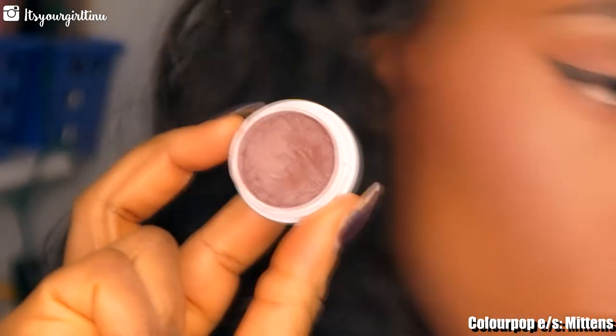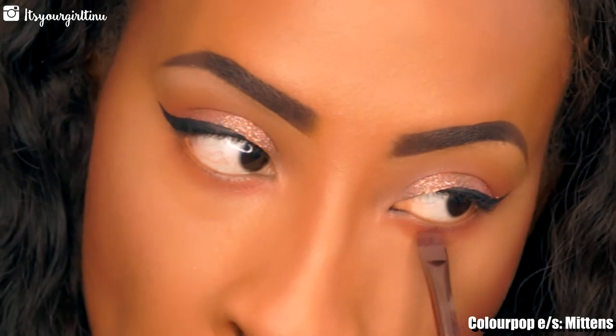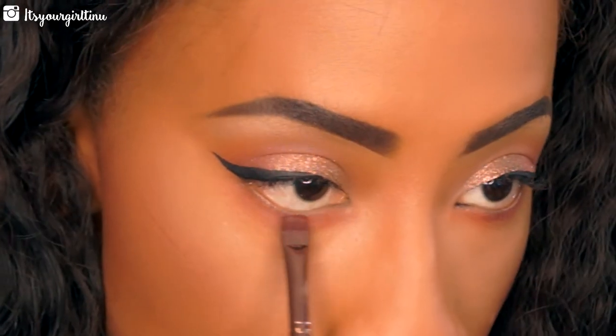Then we're going to take Mittens, the dark brown shade, using a detailed brush to apply that as close to the lower lash line as possible — if not right on the rim — and then smudging it out really well.